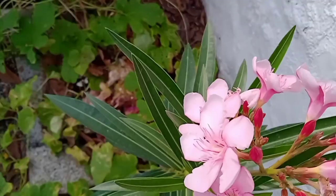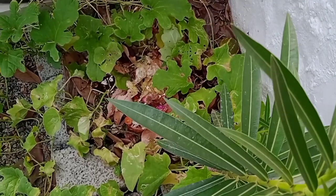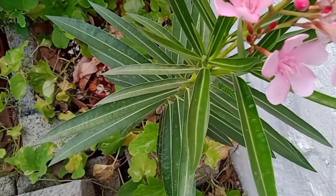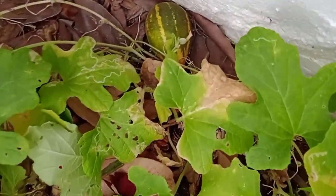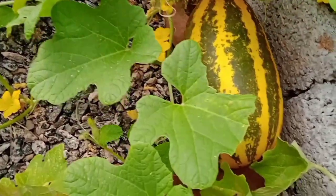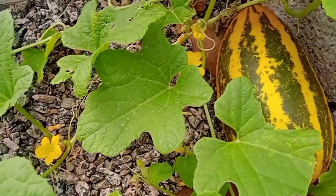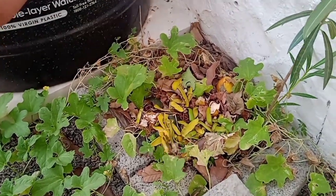Hello everyone, welcome to the Sainese recipe! I am making a video for my channel. I have made my channel kitchen, and I make vanilla pineapple. I have made pizza and I will keep it in my channel. By watching this, this is not a waste of time.